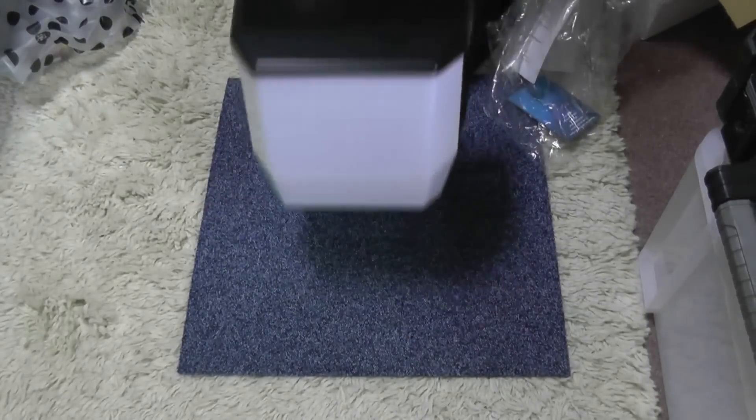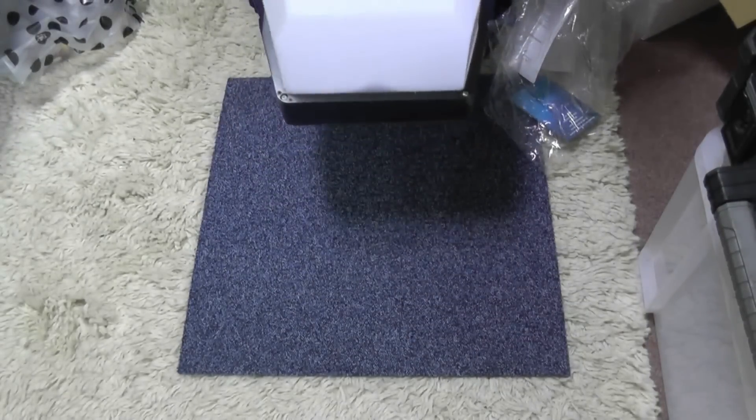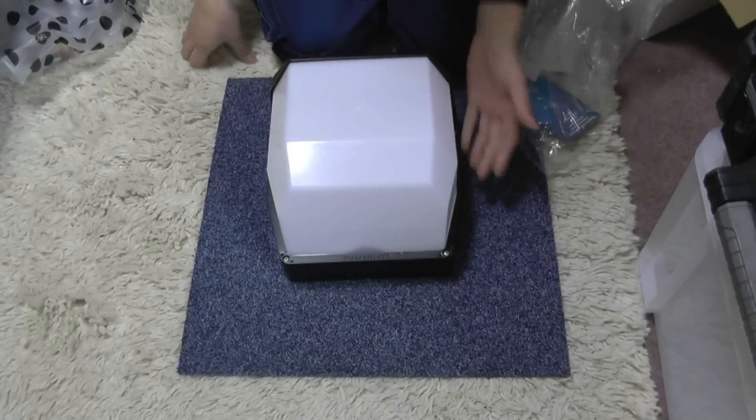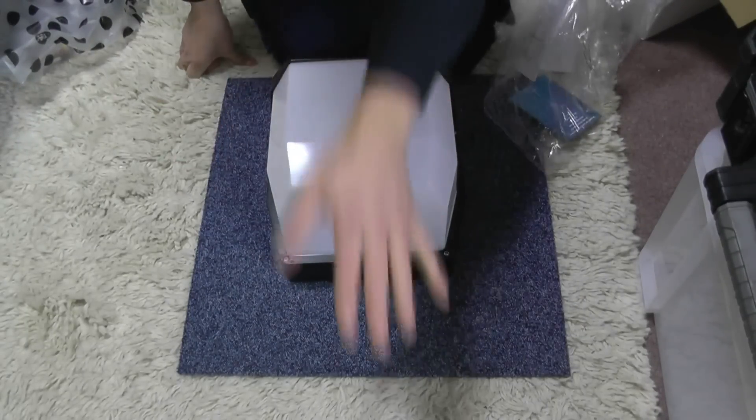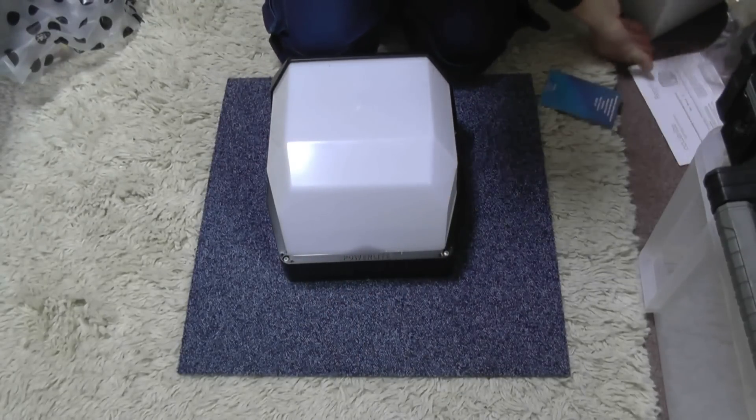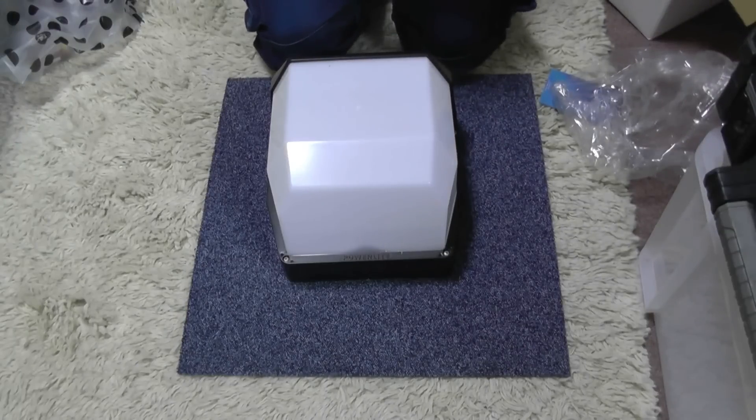Looking at it, obviously it would be mounted on the wall like that — that's your bottom, that's your top. It should give a spread of light around the whole outside and underneath. Now this is an LED light and I've not seen an LED light in this form of bulkhead. I don't even know what wattage it is — could be 30 watt, L30, R1L30.